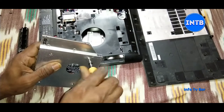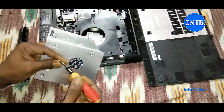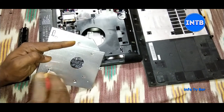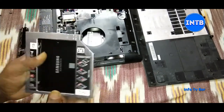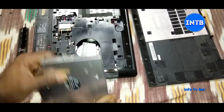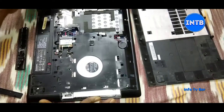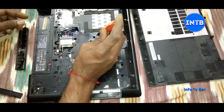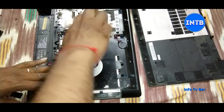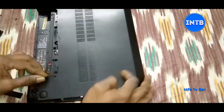If we don't have a detector, we need to match the jumper settings. We need to change the setting from A to B. We need to install these four screws and once done, fix it. Then we need to install the HDD Caddy. Now we need to install the back panel.